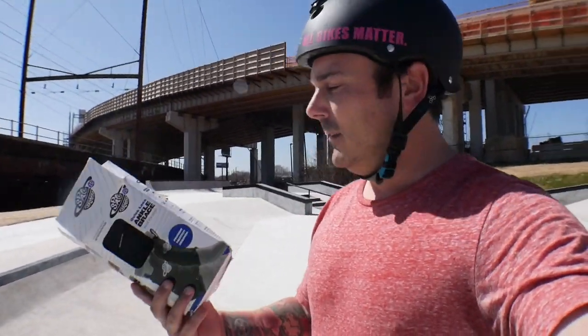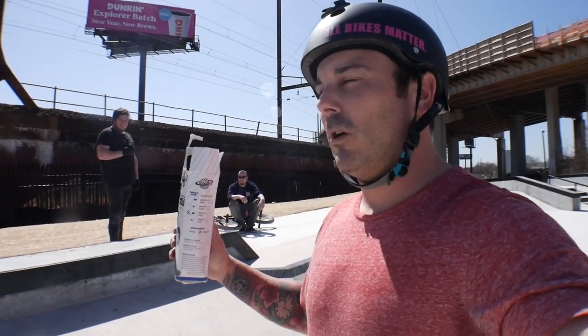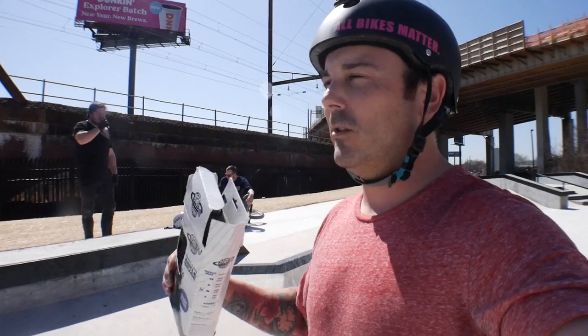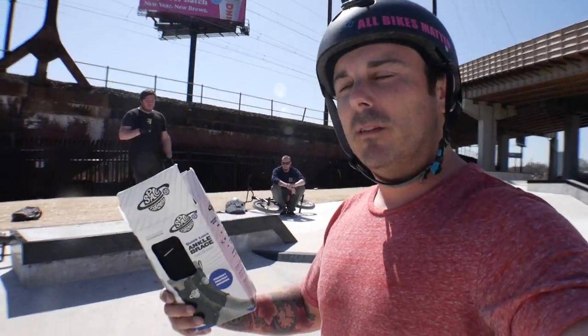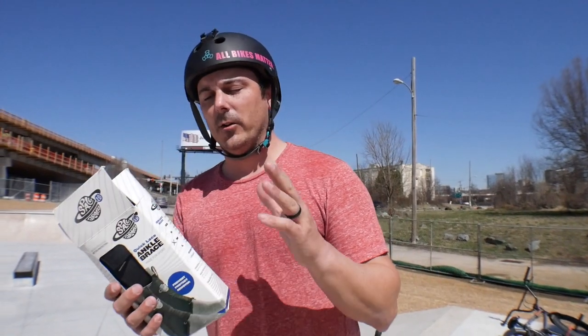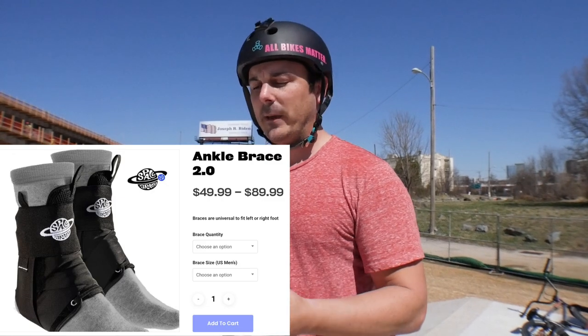So let's unbox these. Let me show you what they're all about. I want to get Matt's point of view — he's been running them now for a few days. I've been running them a little bit longer, so I have a lot more wear and tear on mine, so you can actually see the difference. These come in either a set of two or you can buy a single one. I bought the set of two. I want to say they're like $80, $82. Shipped from Canada.